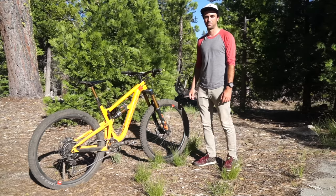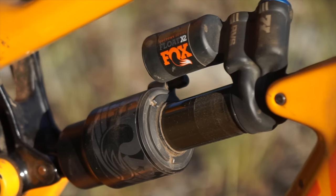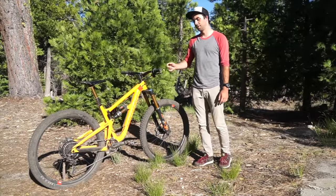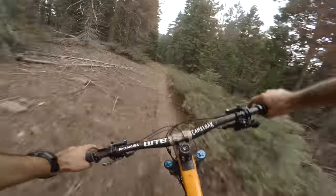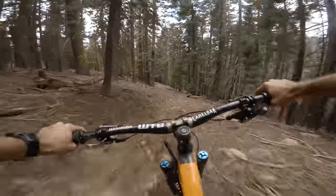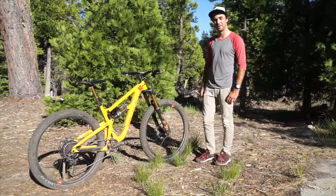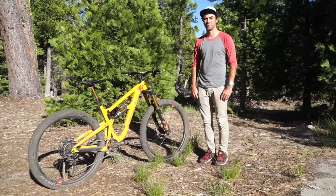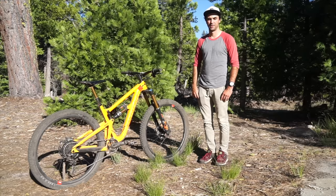For suspension I've got the Fox Float X2 out back, Fox 36 up front, 160 millimeters of travel. My shock settings: 155 psi, three volume spacers, low speed compression about six clicks from closed, and rebound a little slower than normal, about 16 clicks to close. Up front I have about 60 psi, three volume spacers, low speed compression 12 clicks from closed, high speed compression 16 clicks from closed, and rebound also a little slower than normal.